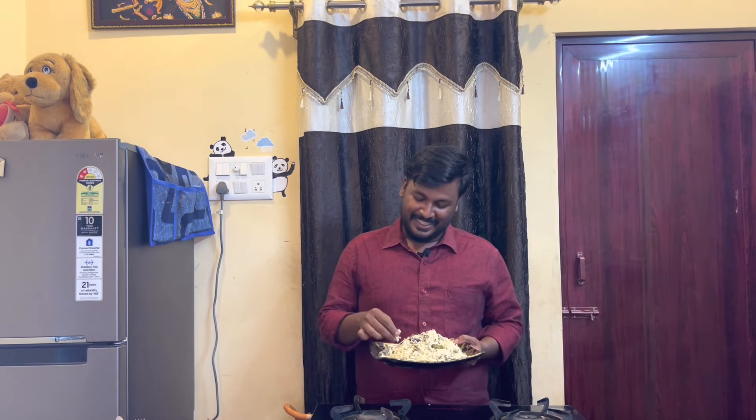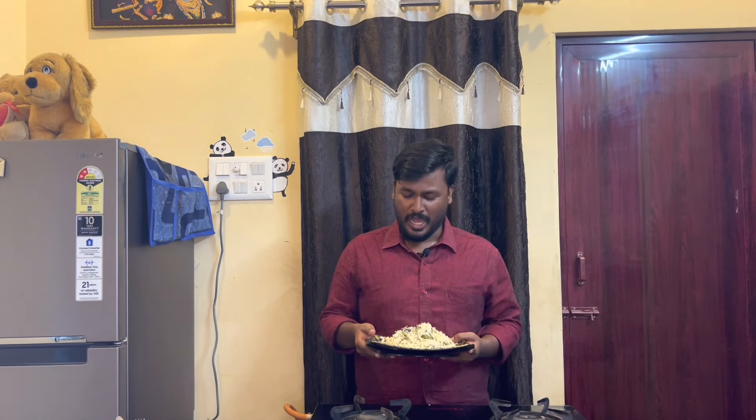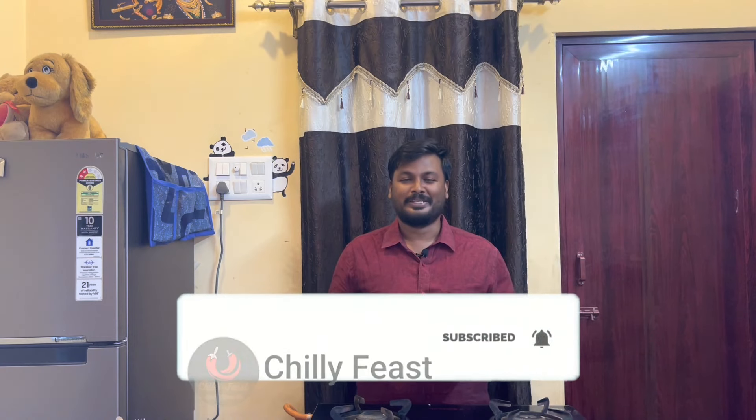Thank you so much for watching. I hope you enjoyed this video. Please check this video, please like this video, share with your friends and family. Subscribe to our channel. See you in the next video. Bye!